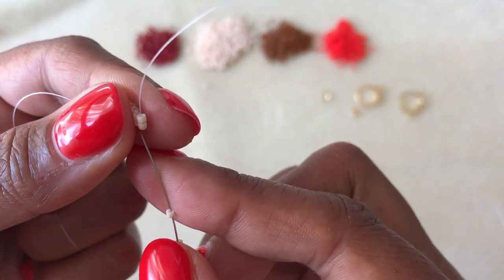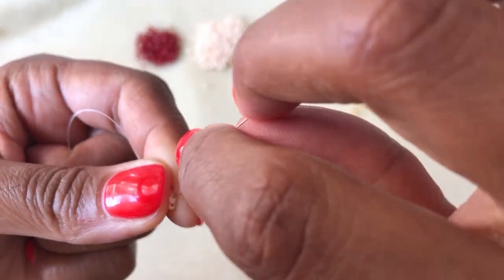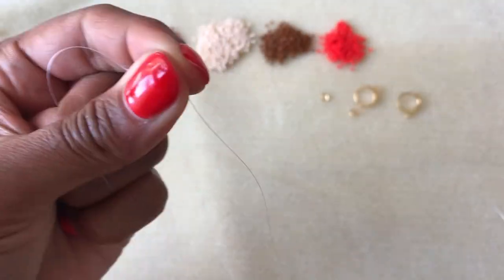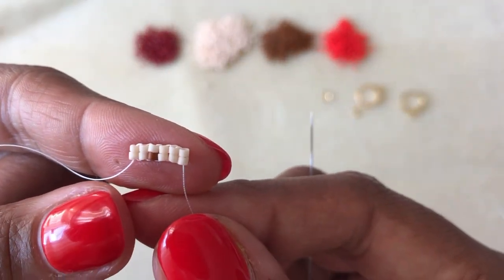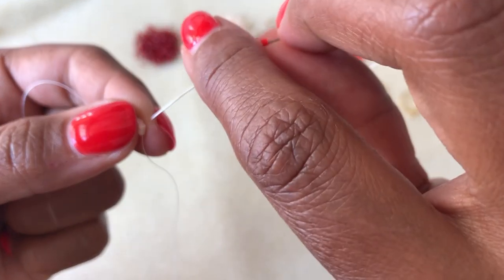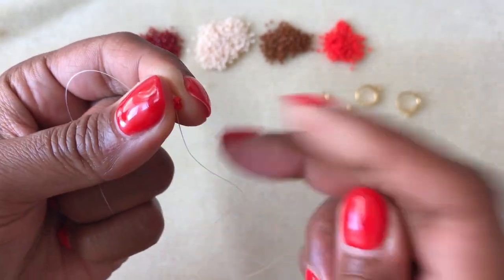Hopefully by now you're getting the hang of it. We're going to speed through the rest of this row. When you get to the end, meet me back here. There are 17 sets of two beads in this row, and when you get to the end we will start our brick stitch. Make sure you're following your pattern, keep comparing your work to make sure your beads are in the right place.